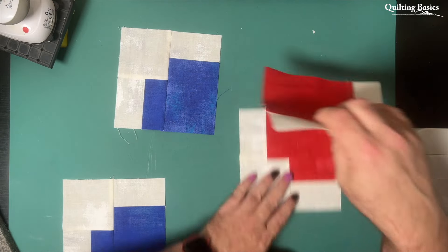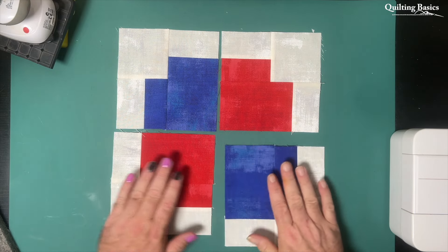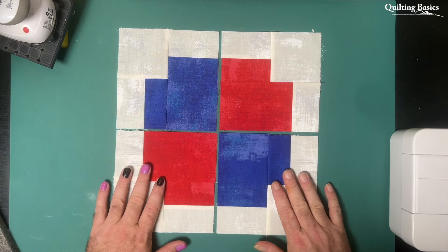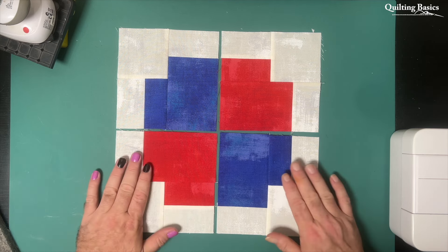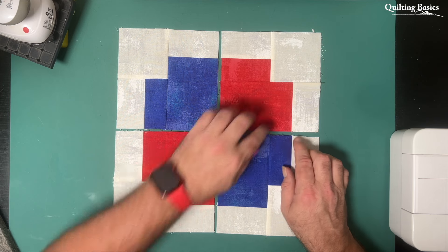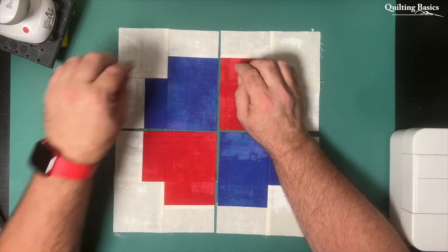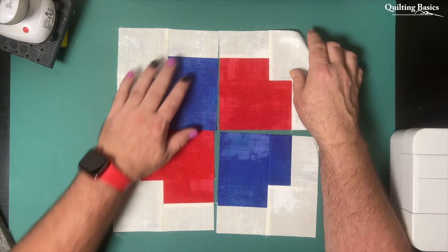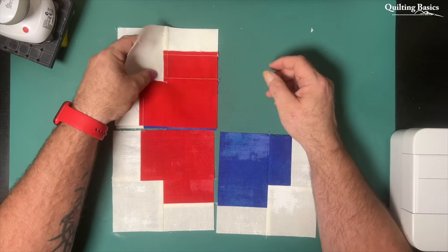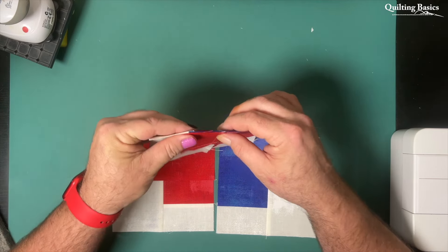We will start by sewing the vertical seams and then the horizontal seam. In both instances we'll press towards that medium fabric — or in my case the red — and I'm just showing you here that all of our seams are nesting. So we will press towards the medium fabric, and then when we sew that horizontal seam, you guessed it, those seam allowances will all nest nicely and we'll have very crisp points.